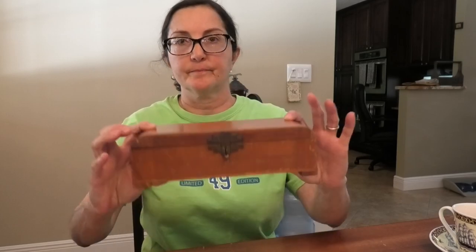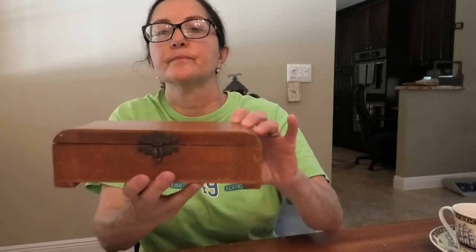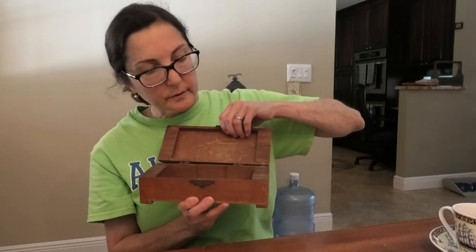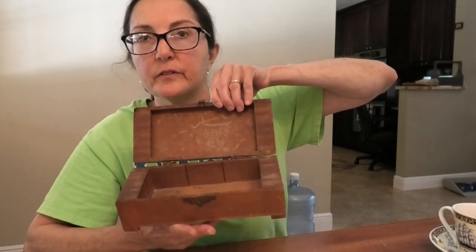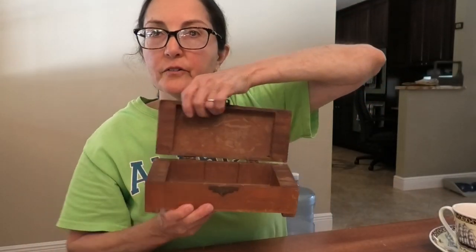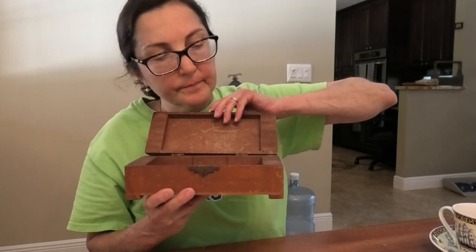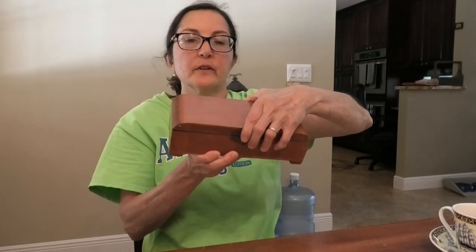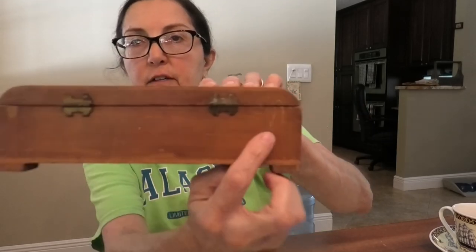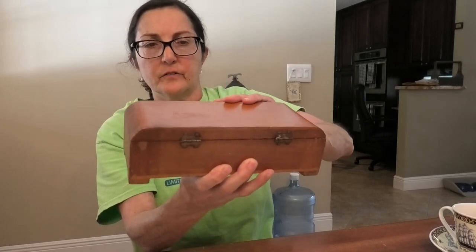I found this art deco box — it's really old. Isn't this going to look awesome with a pin cushion on top and your needle goodies in here? This will be a kit. Look how well it was made. My only issue is one of the hinges is a little loose — it doesn't detract really — and it is very art deco and has to be very old.